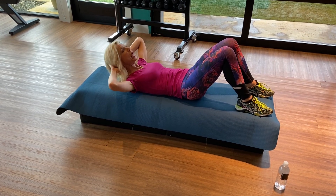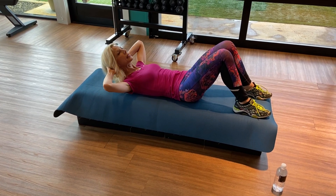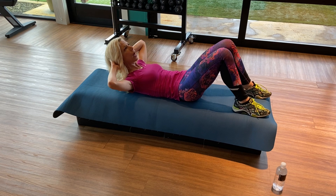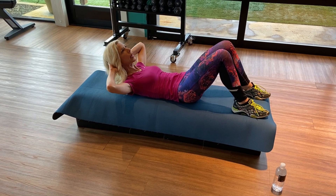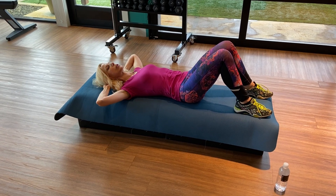Inhale, exhale, roll down. Take a deep breath. Inhale, lift. Exhale, pull my navel to my spine. Inhale, exhale, down. Now I'm going to kick it up a notch.